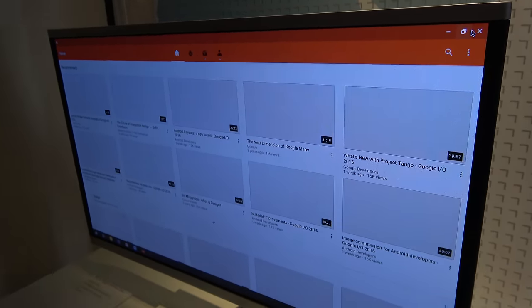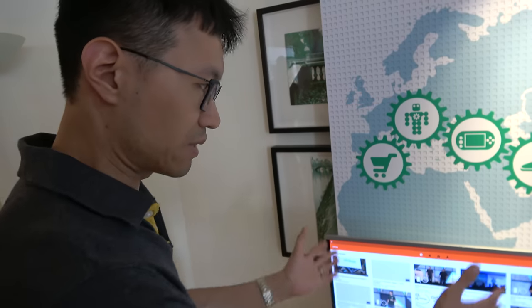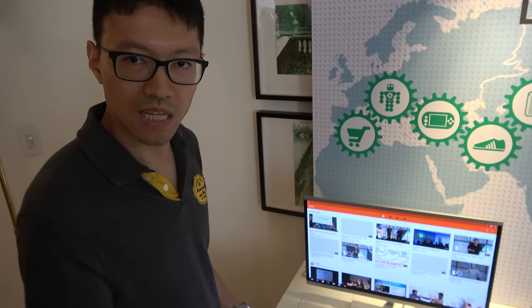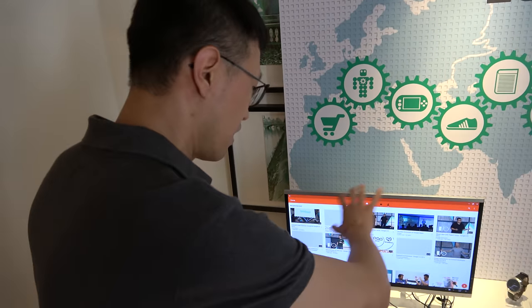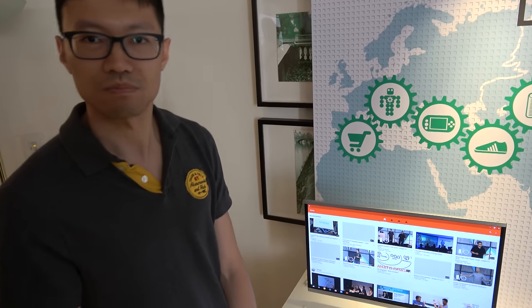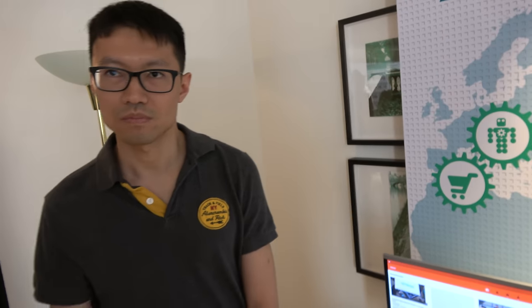What can Jide do to improve things beyond waiting for app developers? We actually do a lot to improve the whole system when you interact with apps. Because a lot of apps are optimized for mobile devices, we force some apps to launch in landscape mode instead of having to rotate the screen. We modify the framework so most apps are compatible on this device. Google implemented multi-window in Android N, but many apps are still incompatible — we try to fix that for app developers.